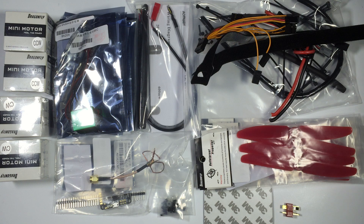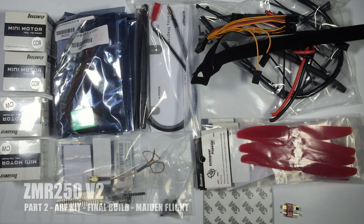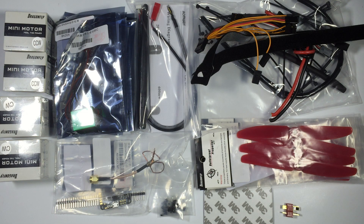Hi guys, Paul here. In this video we'll be running through part 2 of the ZMR V2 — the FPV Models version. We'll be covering what you get in the ARF package combo, showing you the mini quad completely assembled the way we've put it together, and finally we'll end with a flight review of the ZMR V2.